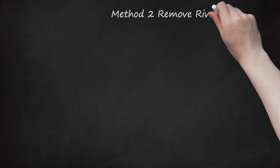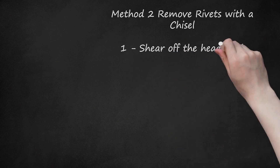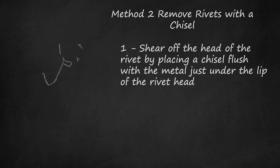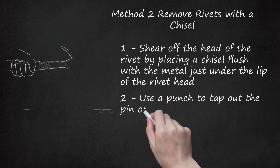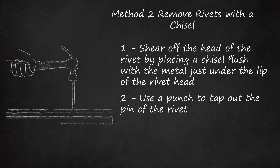Method 2: Remove Rivets with a Chisel. Step 1: Shear off the head of the rivet by placing a chisel flush with the metal just under the lip of the rivet head. Use a 3-pound hammer to tap the end of the chisel until the head of the rivet is removed. Step 2: Use a punch to tap out the pin of the rivet. If the rivet is resistant, move to the drill instructions as outlined above.